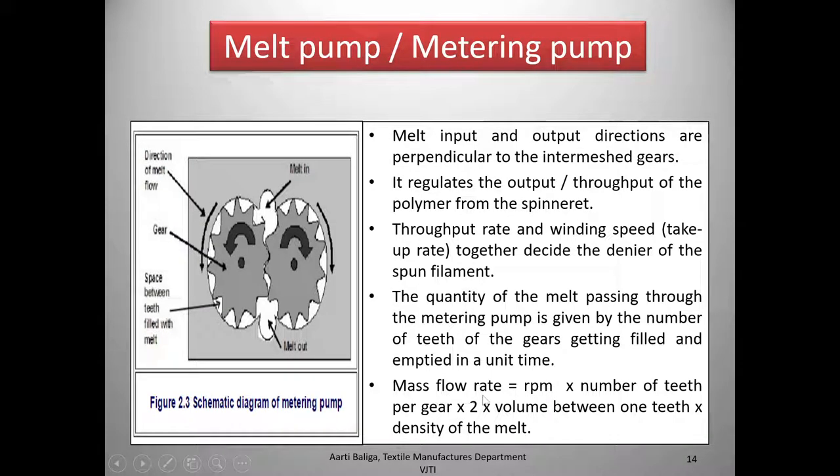The quantity of melt passing through the metering pump is given by the number of gear teeth getting filled and emptied per unit time. Mass flow rate can be calculated as: RPM × number of teeth × 2 (for two gears) × volume between one tooth space, giving the total volume per unit time. Multiplying by the density of the melt gives the weight flowing through per unit time through the metering pump.